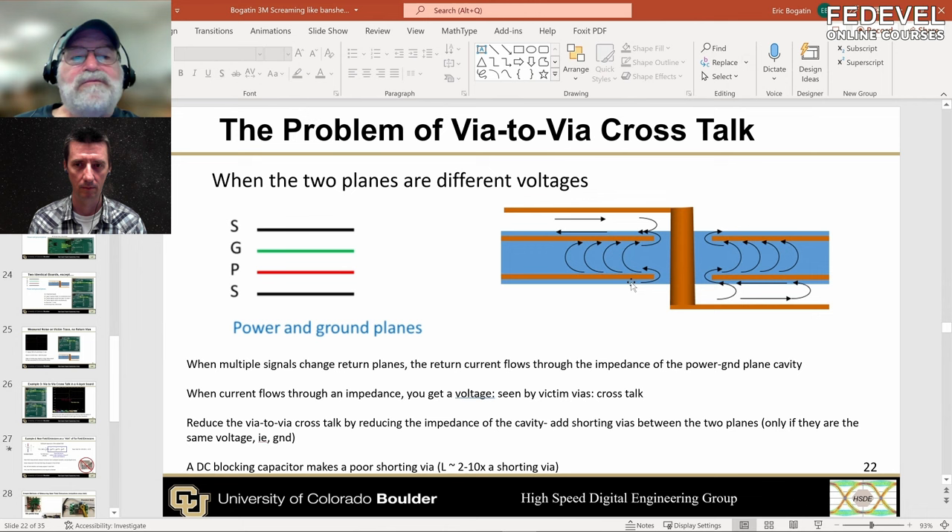And the preference — if you're going to have multiple planes at the same voltage — make them ground. That way you have the opportunity of adding a return via. If you're dealing with a microcontroller-type product, 10 amps or less of current, you don't need a plane to distribute power through your system. Use the two planes as ground, and use traces — 10 or 20 mil for three amps, 100 mils for ten amps — as power traces on your signal layers, then make these two ground planes so you can add a return via.